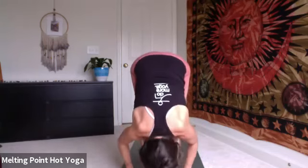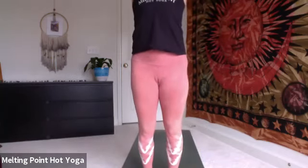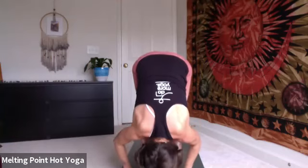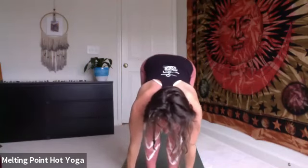Exhale, fold. Inhale, reach and rise to the top of the mat, take that little back bend. Exhale, fold right back through, uttanasana. Halfway lift. Inhale, shoulders together. Exhale, set the right foot back, lower the knee, untuck the toes. Inhale, Anjanasana. Exhale, to down dog, frame the foot, tuck the back toes, step back, big toes touching.